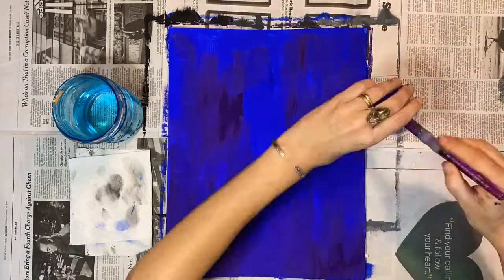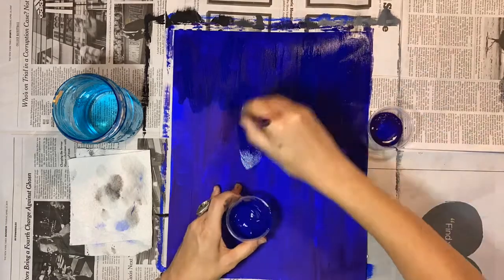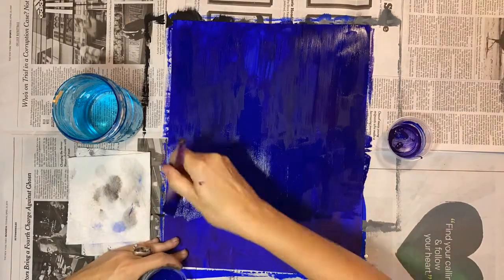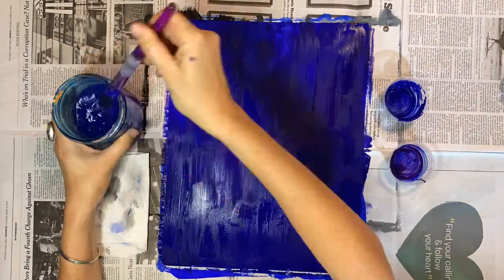It's time to add a second coat to my night sky. I use blue and purple paints and fill the page once again. This creates a nice, dark, deep background, and when we add stars, they'll really pop from this. Once I fill the page with paint, I make sure to rinse my brushes very well to get them ready for the next step.